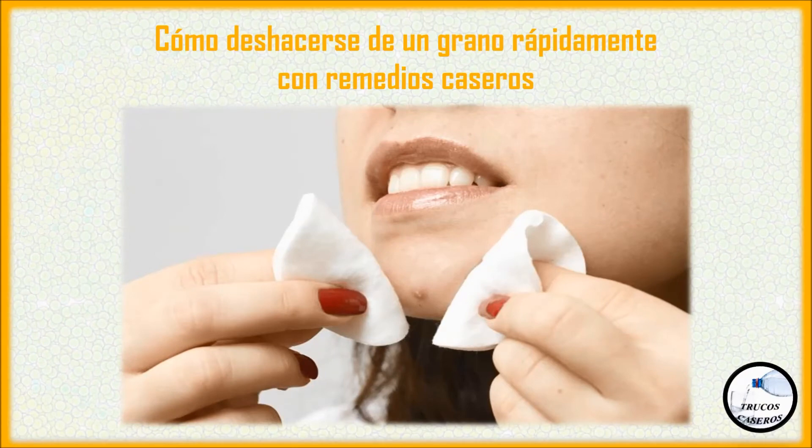Hola a todos. Hoy vamos a conocer unos remedios para deshacerse de un grano rápidamente. Si usted tiene una reunión importante mañana o simplemente no le gusta salir con una espinilla en su cara, usted puede deshacerse de estos brotes durante la noche. Usted puede recurrir a ciertos remedios caseros para las espinillas que milagrosamente trabajan rápido y son casi tan eficaces como algunos productos para el acné disponibles en el mercado.